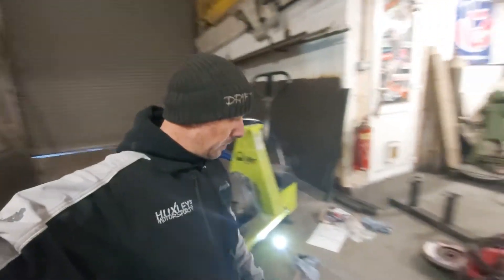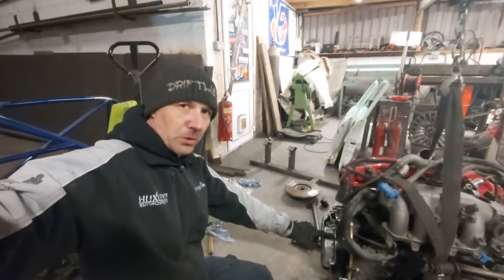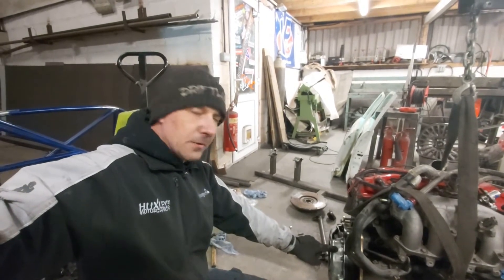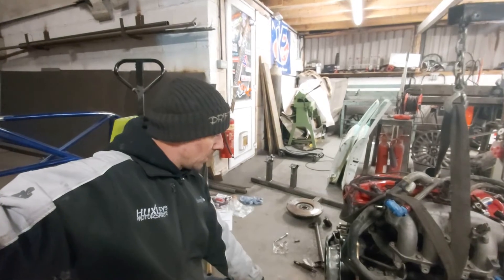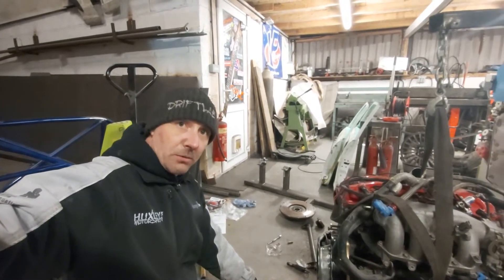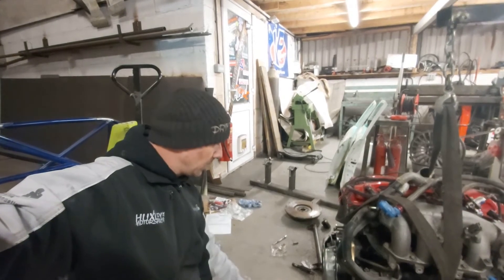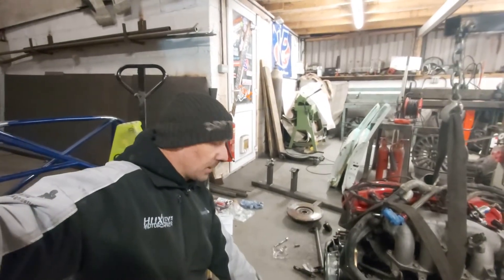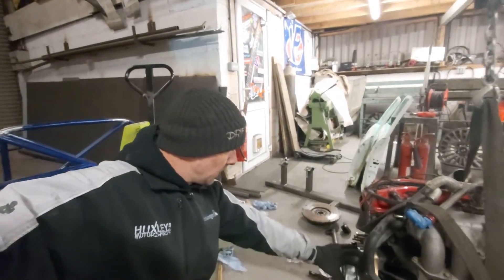That's the clutch fitted all up. Now the advantage of the flywheel from Driftworks is that an S14 clutch will still fit, so you can fit an S14 or an S15 clutch. You don't have to buy a new clutch if you're converting from a standard SR20 gearbox to this one.